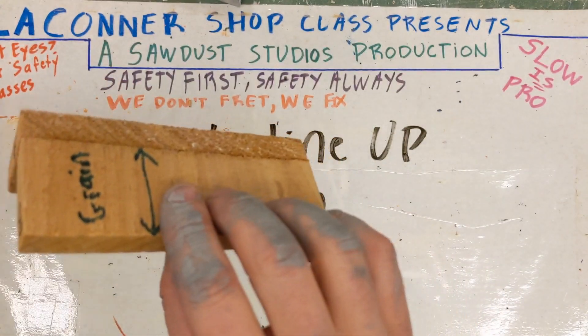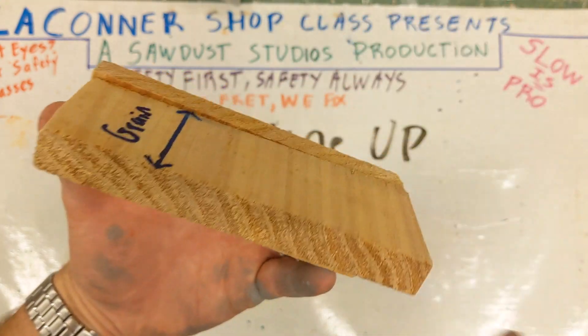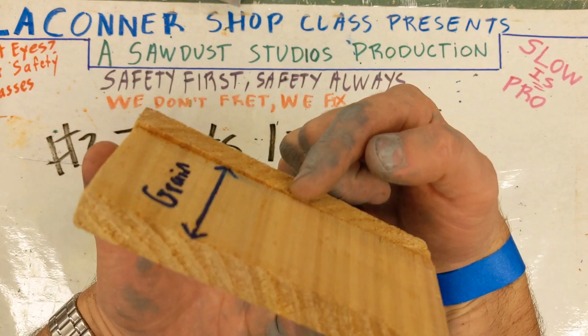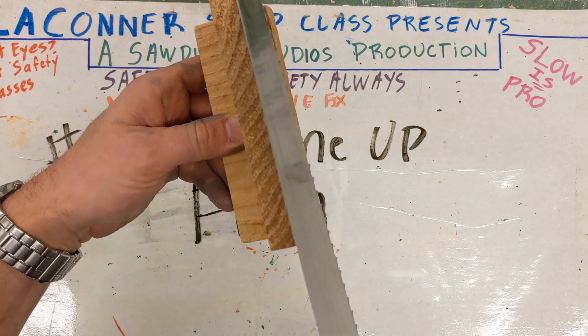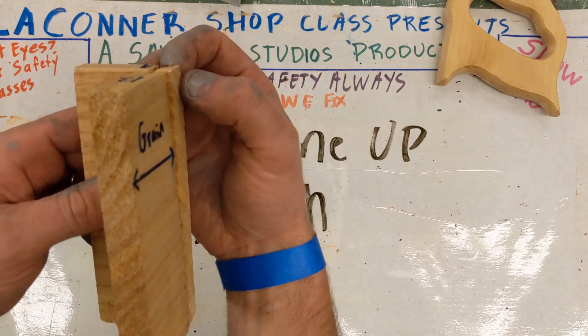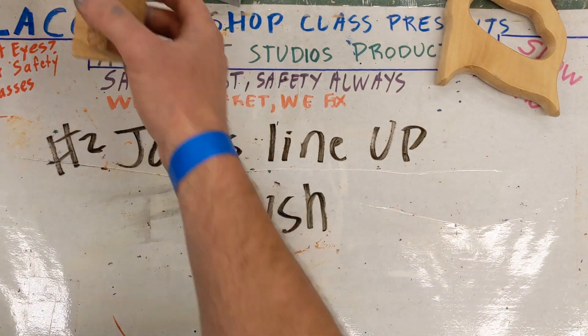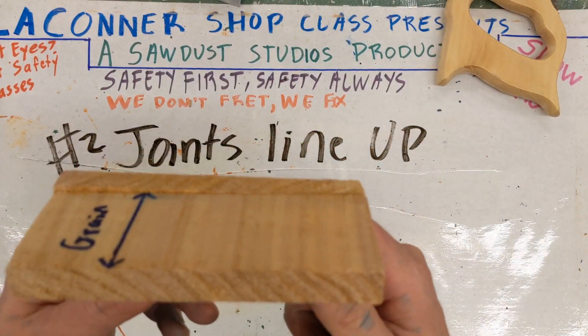That one there is a little bumpier. If that happens to you, don't worry about it. If that's as close as you can get the cut with your saw, you're not going to be able to take this down much more with your hand saw. Don't worry about it. You will not be downgraded for this. I'm just giving you information so you know what it looks like.